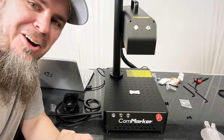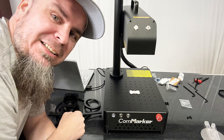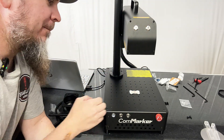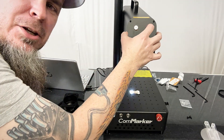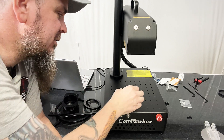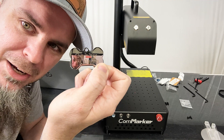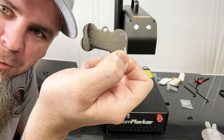Just to show y'all how quick it is — make sure everything's lined up, hit mark, and the more passes you do the deeper it goes for metal. Just like that, we now have a dog tag for our new rescue.